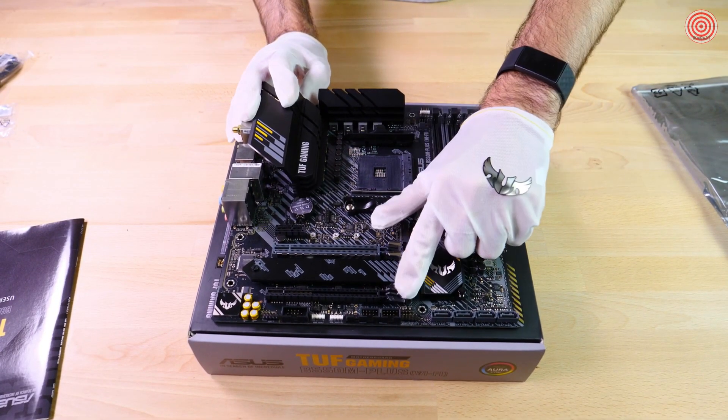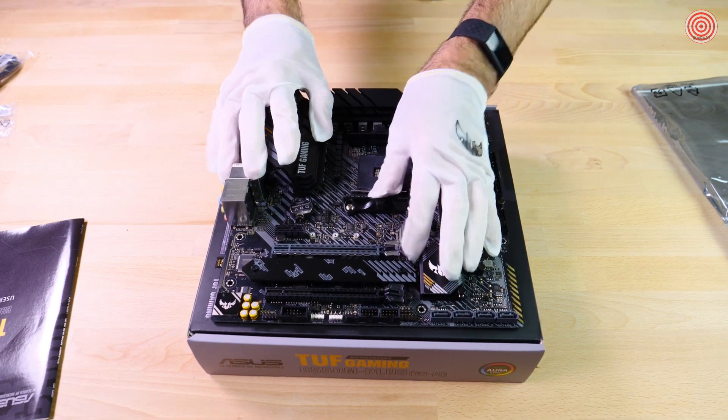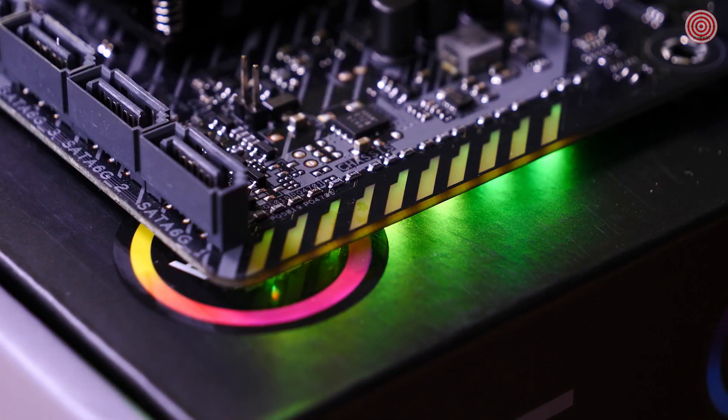Here we have our two PCIe slots. On top of that, the PCIe 4.0 slot has ASUS Safe Slot Metal Reinforcements to prevent any GPU sag. Next to the chipset is our RGB lighting zone.